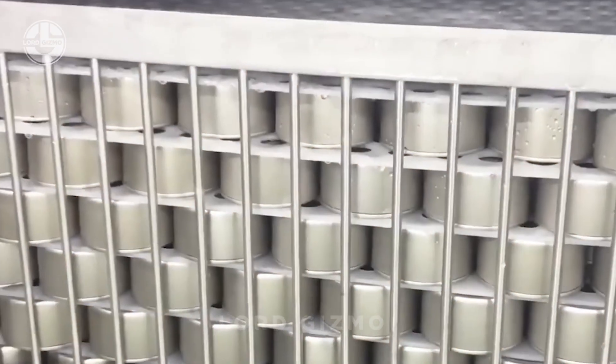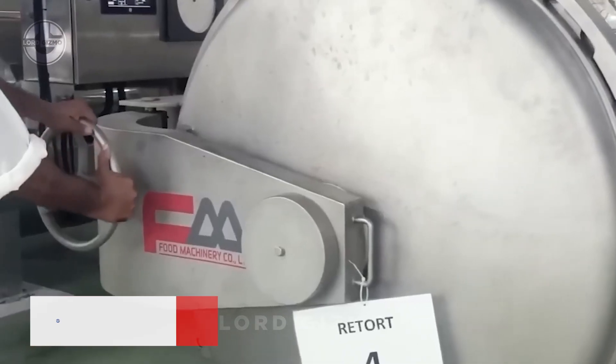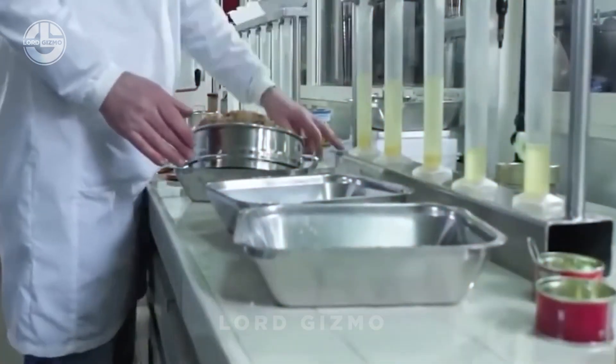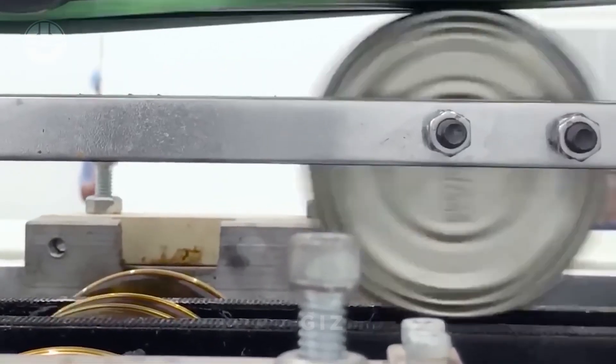The cans then go through a sterilization process, where they are heated to kill any harmful bacteria. After sterilization, the cans undergo a final quality check to ensure the tuna looks, tastes and feels right. If anything is off, the product is rejected.